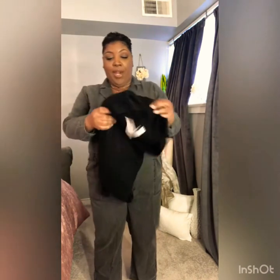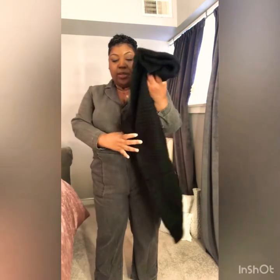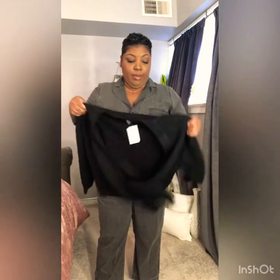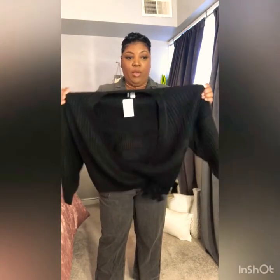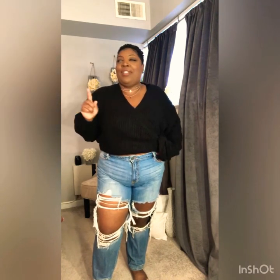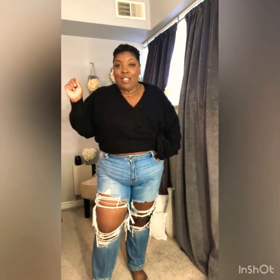So this is the wrap sweater in black. It's an extra large. I haven't had a wrap shirt or wrap dress in so long I forgot how to tie it. But I have it tied on the side and I just paired it with some jeans, which kind of all falls into my 90s vibe.